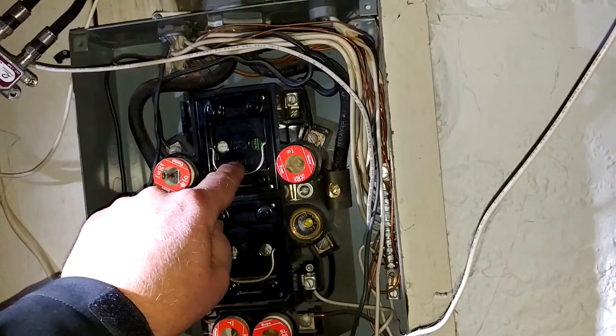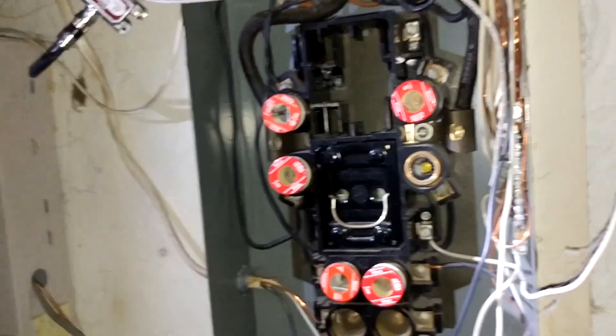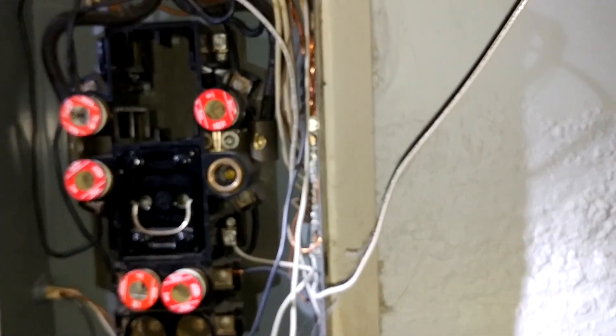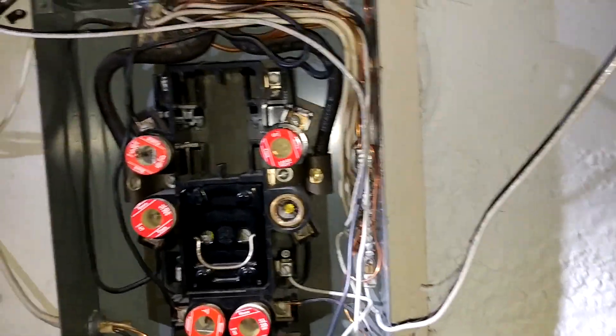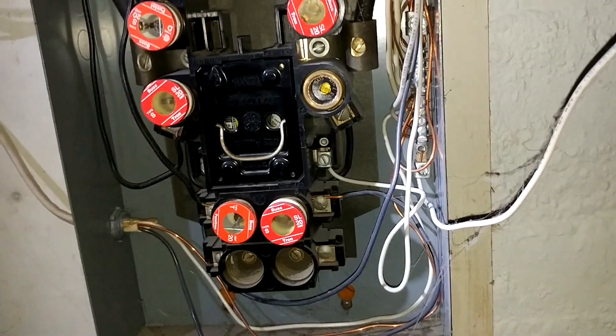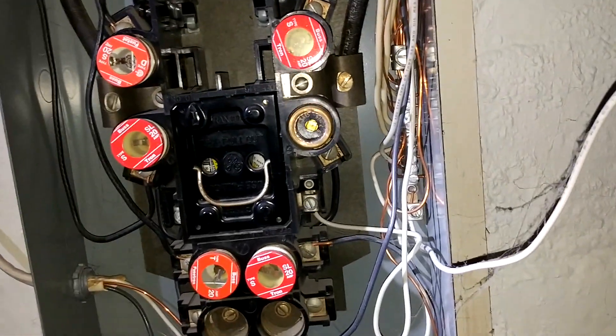Here's the main breaker right here, and if you pull that, we see the electricity just went out — all the lights and everything went out — but this panel is not completely dead yet. There's a second pullout down here; it's often labeled 'range' and that's actually what it's for — it's for an electric range.